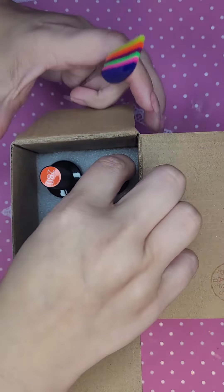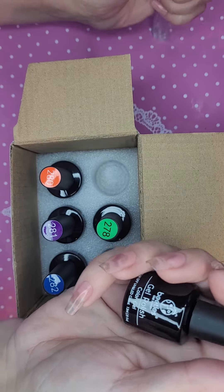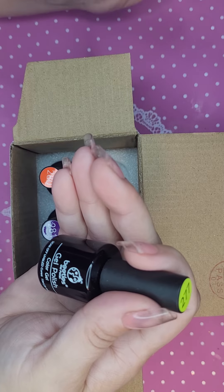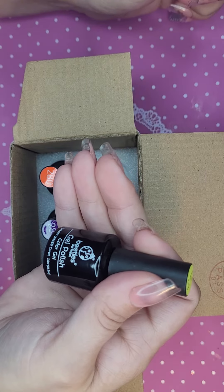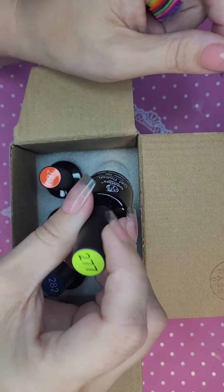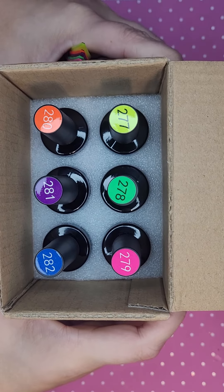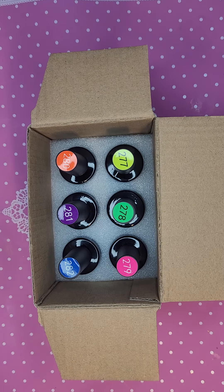You can get these little kits on Amazon, anywhere, or off the Beetles website of course. They are gel polish, soak-off, UV cured — all that stuff. They are 7.3 ml bottles. On the top they'll have a number and the color. I'm not going to take each one out — we've got 277, 278, 279, 280, 281, and 282.